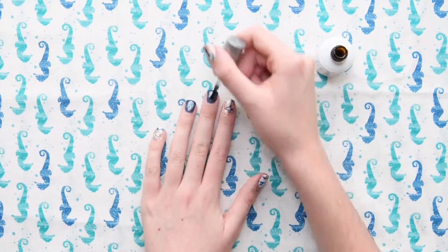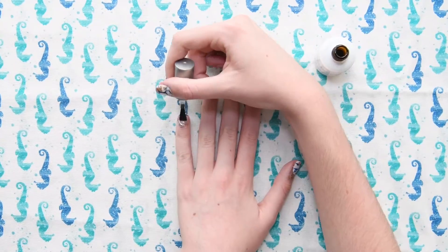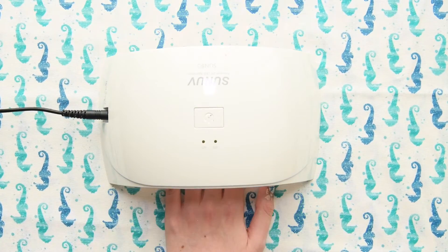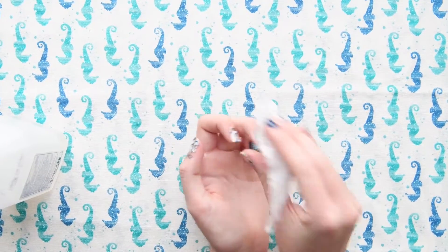I'm going to go in with my high gloss sealer — this is my favorite top coat. It's like for professionals only, but I got it off a Groupon like five years ago and I've had no problems with it. Now I'm just going to cure it for 30 seconds. Once the nails are cured, I'm just going to remove the tack layer using rubbing alcohol and a paper towel.